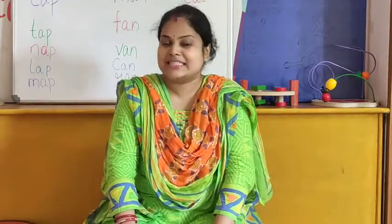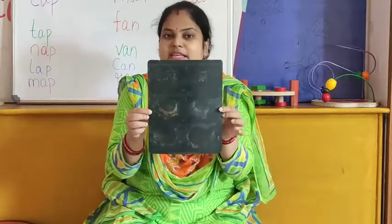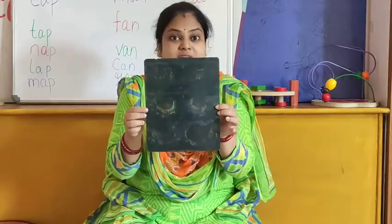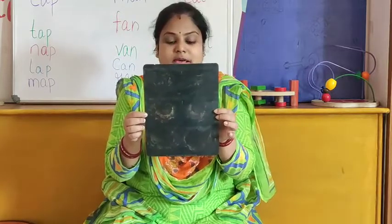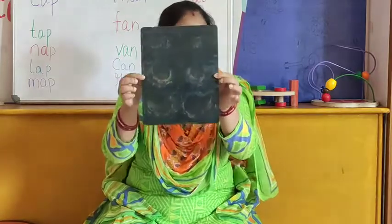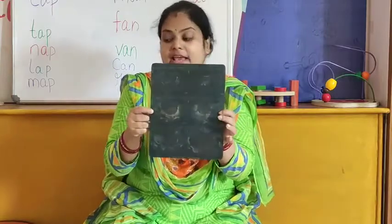Hello children, welcome you all in our Eurokids online classroom. I am your teacher Shilpi. Children, tell me what is this? Have you seen this? This is an x-ray. When our bone gets a fracture, the doctor advises us to take an x-ray of our bone. So this is that x-ray.